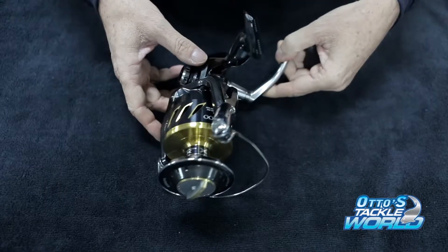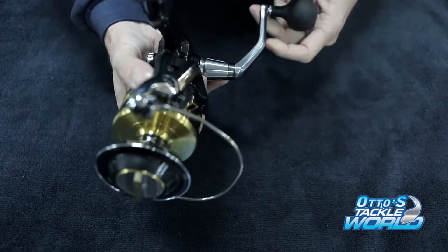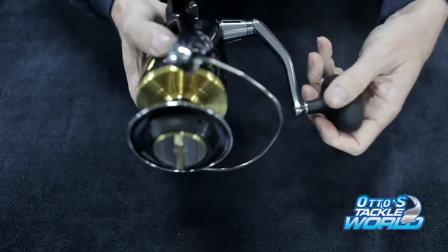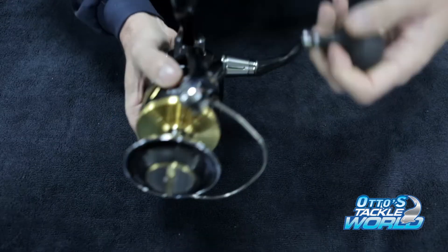Hi, welcome to Otto's Tackle World. Today I'm going to show you how to change a handle over on a Shimano Stella SW from left to right. In the box they generally come left-handed, and just be aware that this happens mostly from the 8000s up in the reel sizes to change them over.